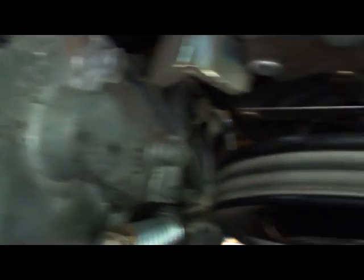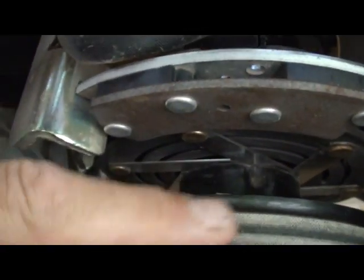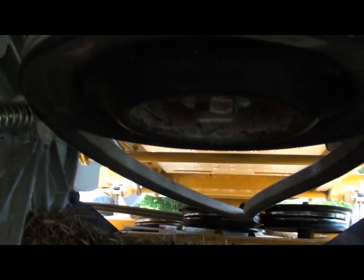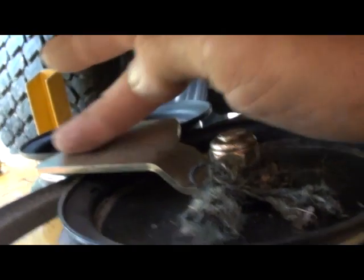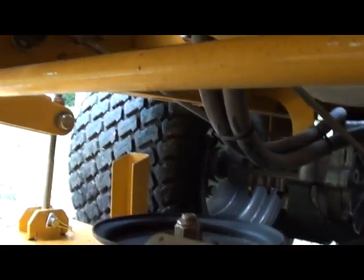The only problem I encountered with placing your belt on this back pulley was getting around these little springy doohickeys here — that was pretty much the only problem I had when putting it on. You want to make sure that you put it on here first because that's the hardest part to do. Once you have it on there, you pull it forward, making sure that both pieces of the belt go around this little metal safety piece right here.